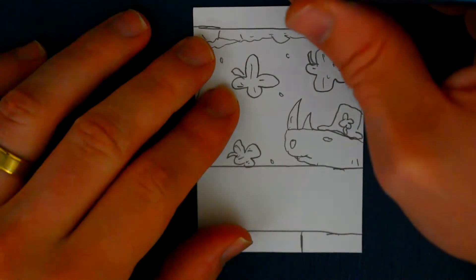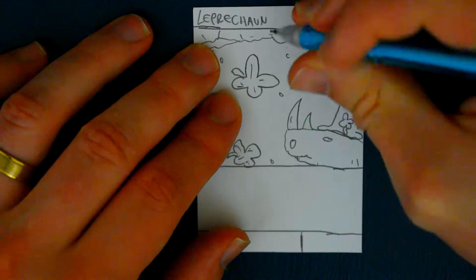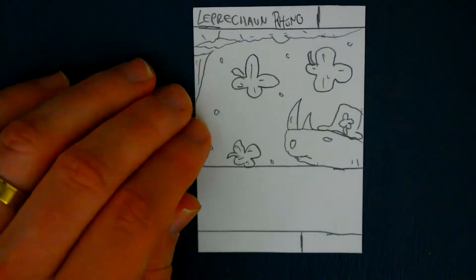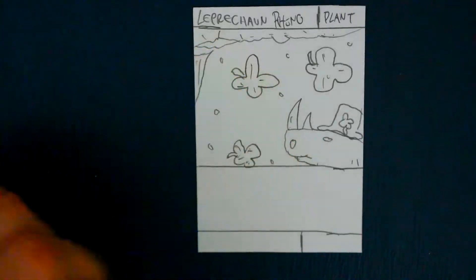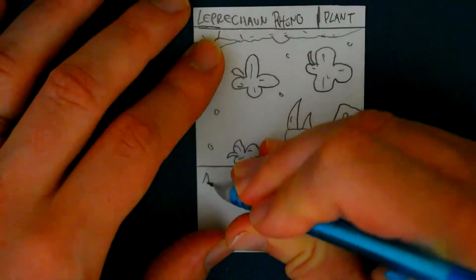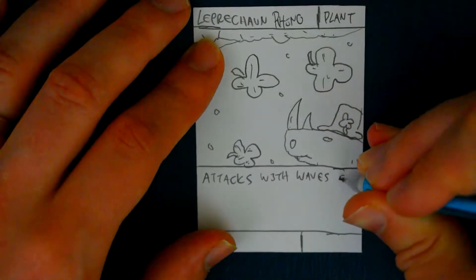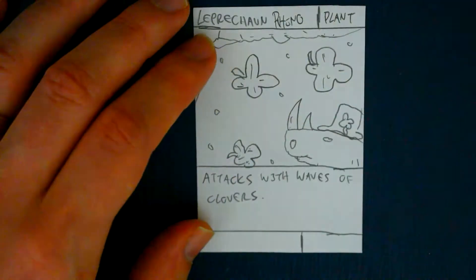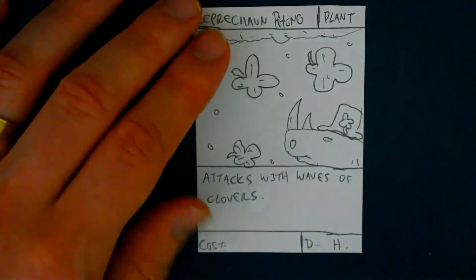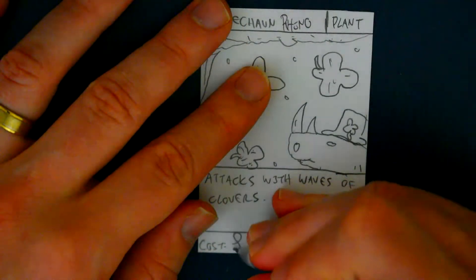Interesting. Here goes the name. See that well enough? It says Rhino - Leprechaun Rhino. This is obviously a plant, because I'm integrating it with four-leaf clovers. Attacks with waves of clovers. Damage and health and the cost: the damage we get five, and the health we get four. So five plus four is nine, minus one equals eight, so the cost is eight.